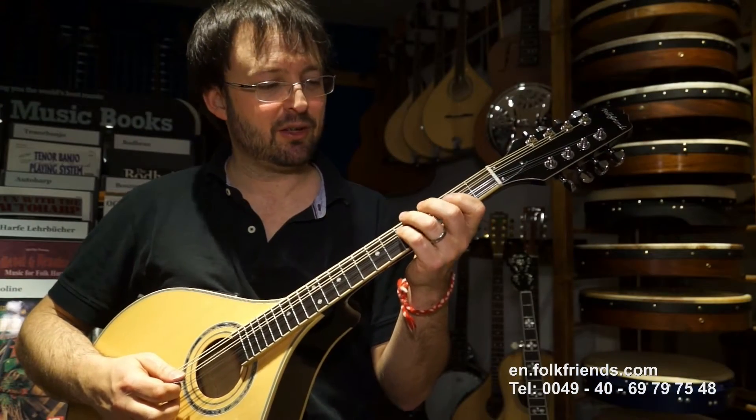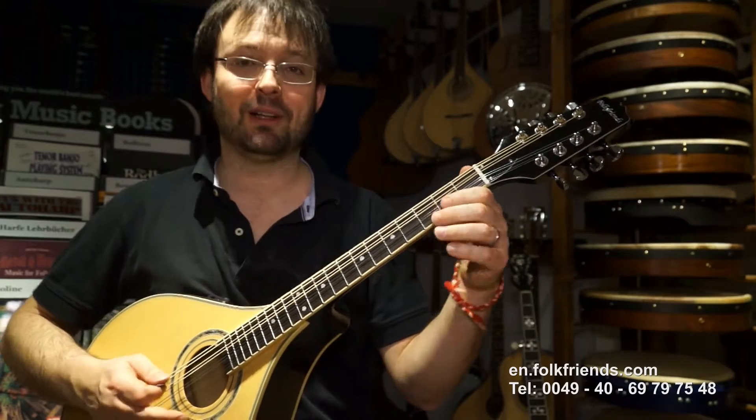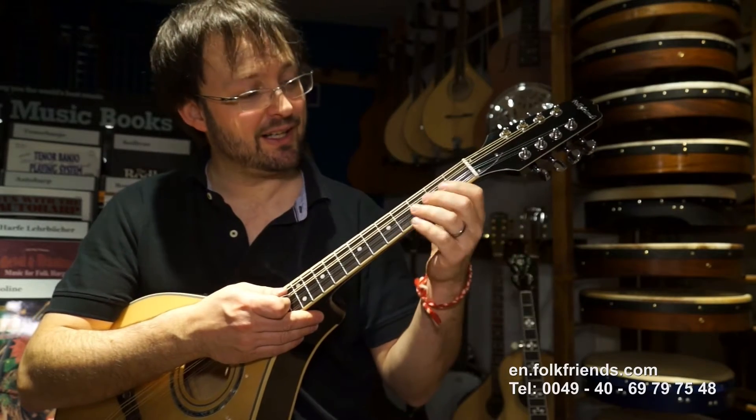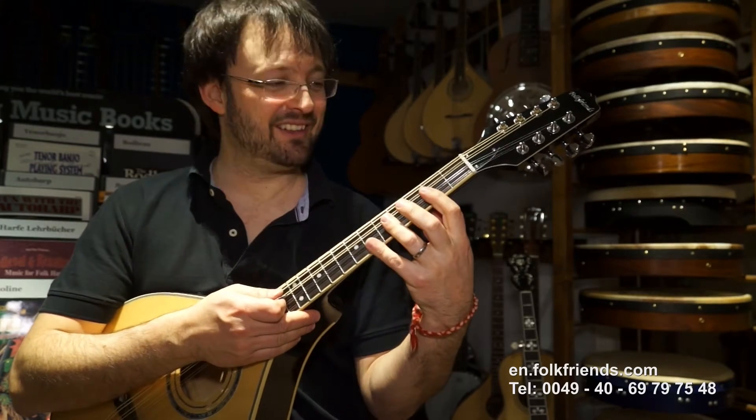Here we've got the new version of our mandola or octave mandolin. Compared to the bouzouki, this instrument is a bit shorter. So people like me who have small fingers have it easier to play because the distances aren't that far.